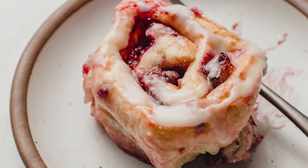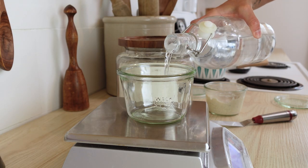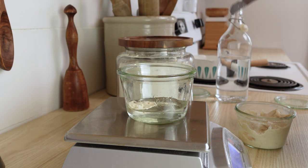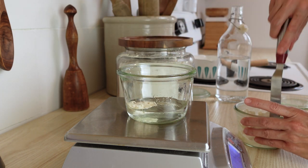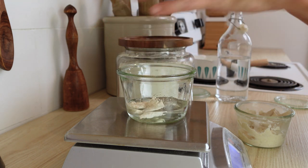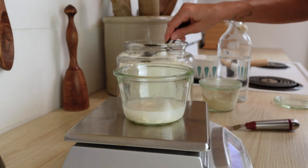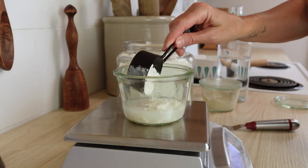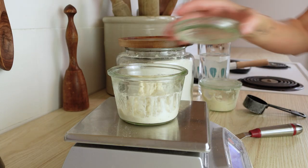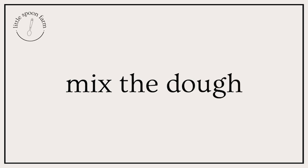The first thing you are going to want to do is make sure to feed your starter. Do this about 12 hours before you want to mix your dough. To a jar, add 15 grams of sourdough starter, 50 grams of water, and 50 grams of flour. Go ahead and stir that up, and put a cover on it until you are ready to mix the dough.